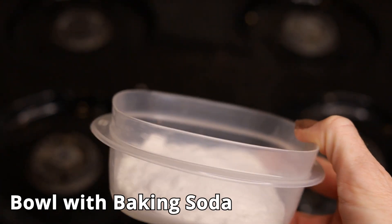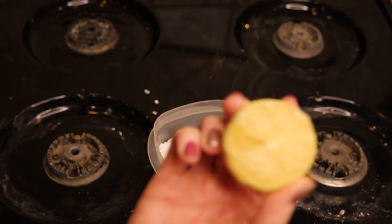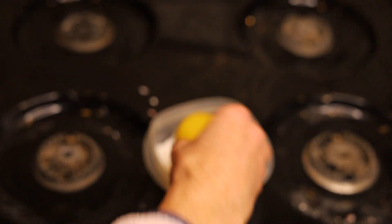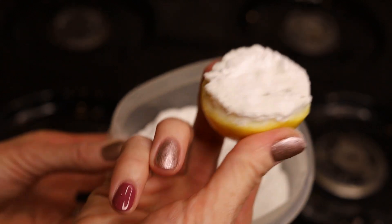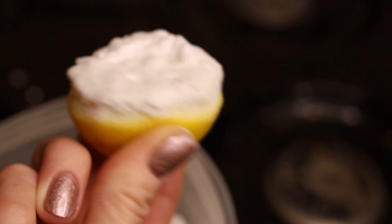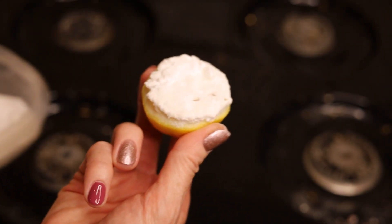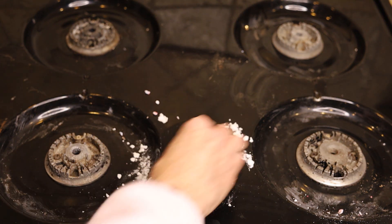The next thing you're gonna want is just a small bowl filled with baking soda. Take your lemon and dip it right into the baking soda — it's gonna look something like this. This is going to be your scouring brush, what you'll use to clean your stovetop. Just put the lemon directly down on the stovetop and go to town.